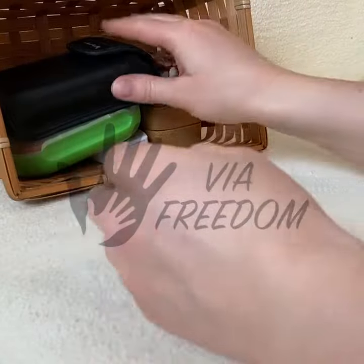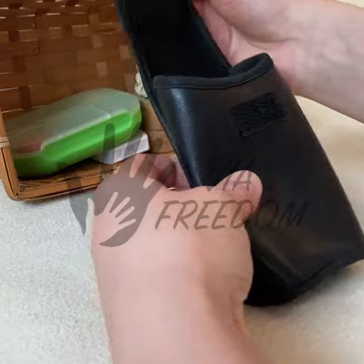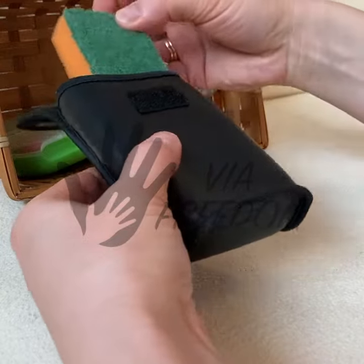Keep these things in a basket or container and change some of them occasionally. Take one container for the first time. If everything goes perfectly on the first try, the material is too easy for the child.